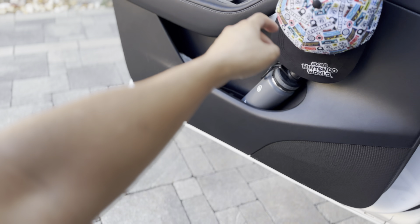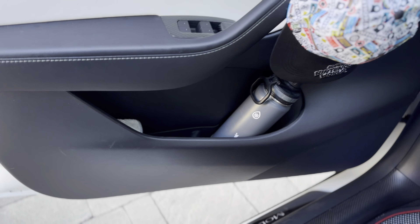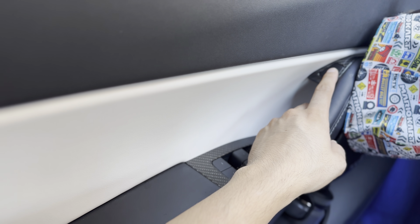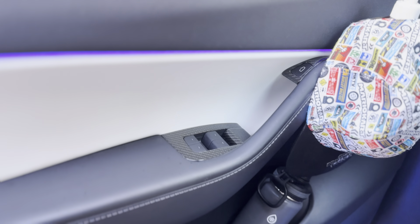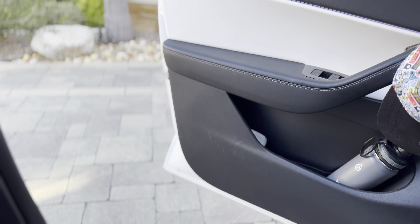It will still close if you push that button or step on the brake. So now when I open it, it goes all the way out.